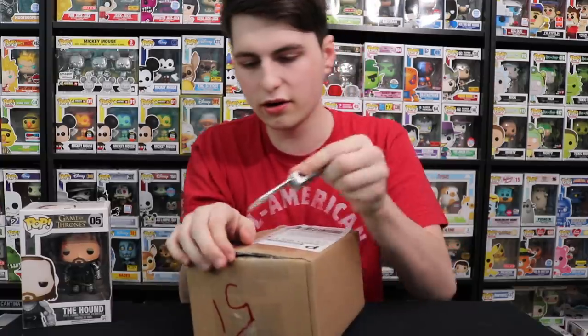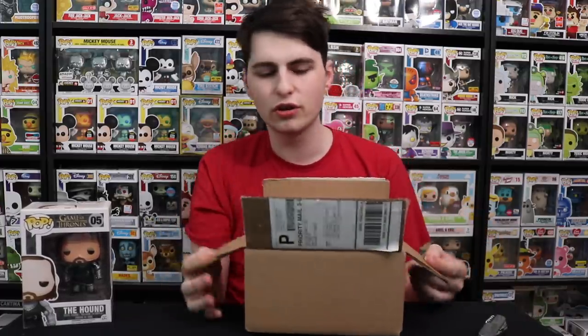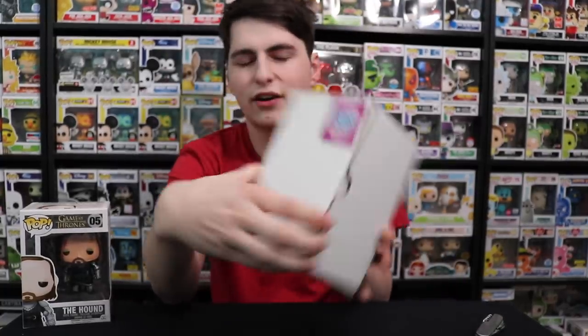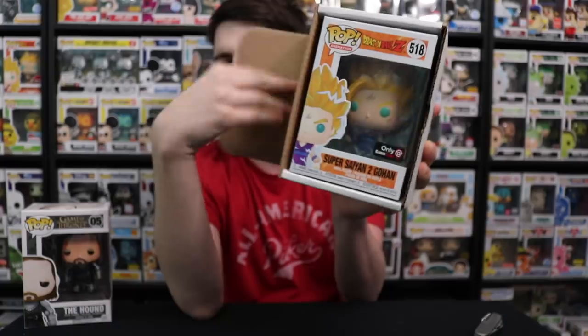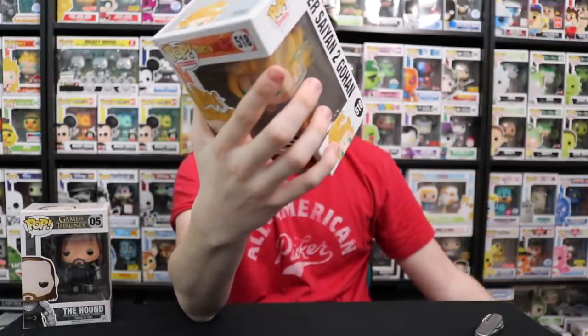So let's see what we got in the second box. It's the same style — what they do is they change up the color each time. I'd be interested to see if they change up the sticker color too, so that way you know which mystery box you ordered if you get a lot of them. I think color-corresponding stickers would be cool. So let me close my eyes so we can get into this one — let's see what we got.